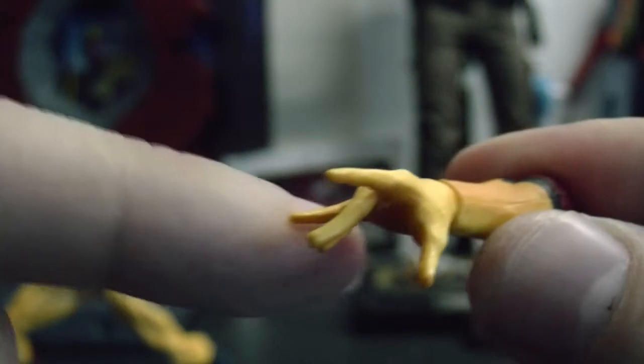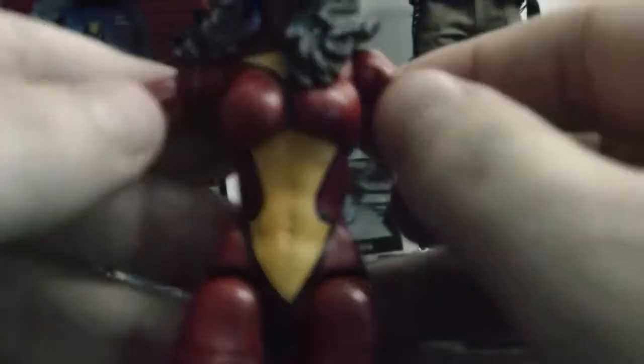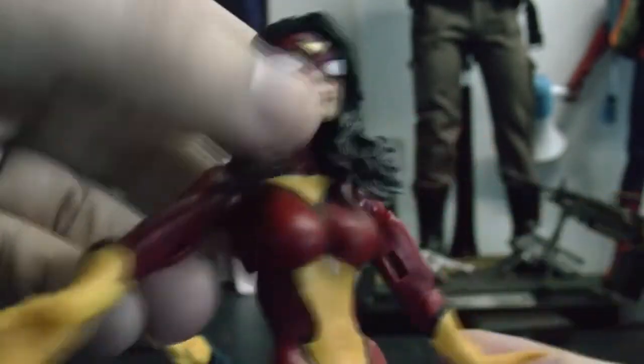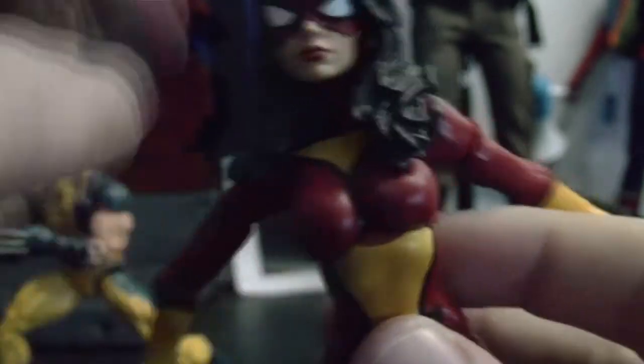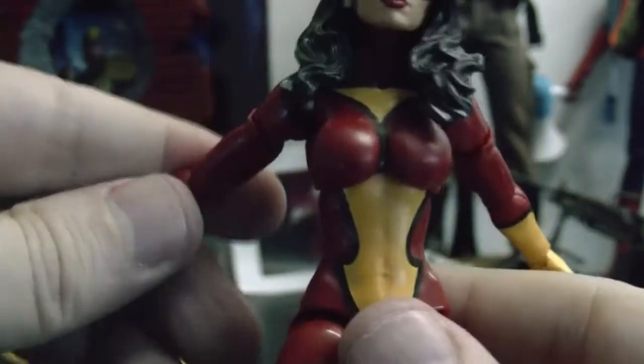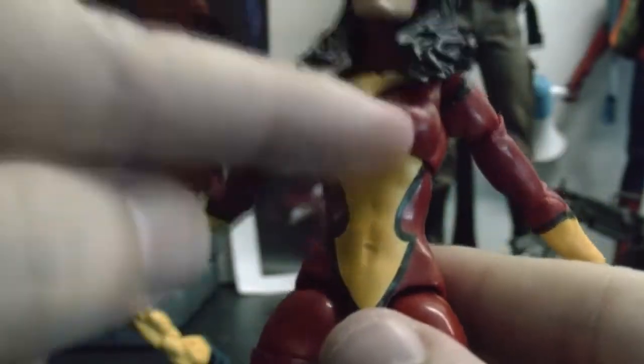I like the pose on the hands — they look really nice. Her torso can do side to side and go pretty far back. I wish she could go further forward but she can almost nothing forward. I wonder if you could do a mod in there to make it go a little further down, like they did with the Venom figure — the Marvel Select — there are a lot of people doing a mod there for that.